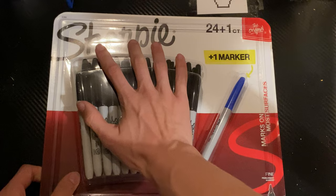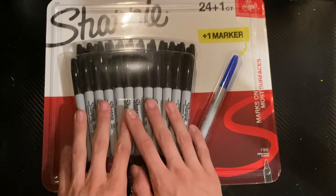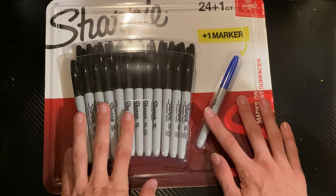Now let's go to the sponsor of today's video - Sharpie! Well, no, I just bought these, but I really like Sharpie, they're my favorite brand, so I bought these to go on my desk.